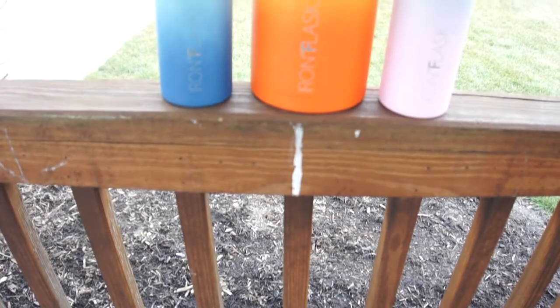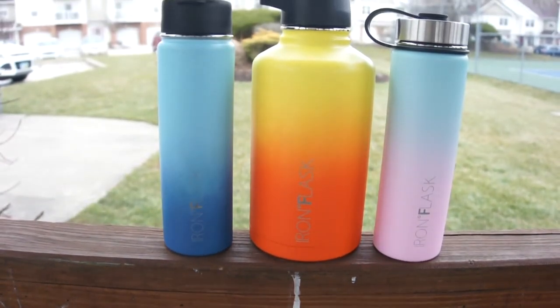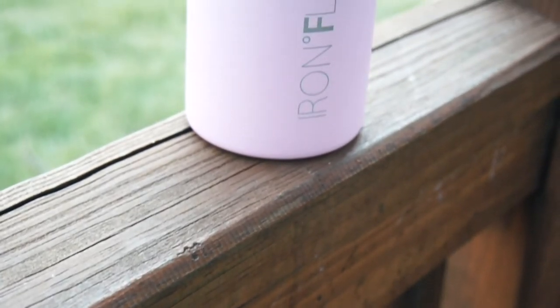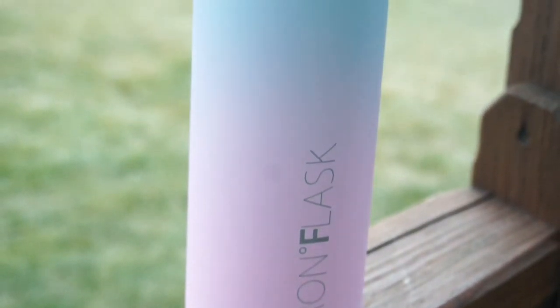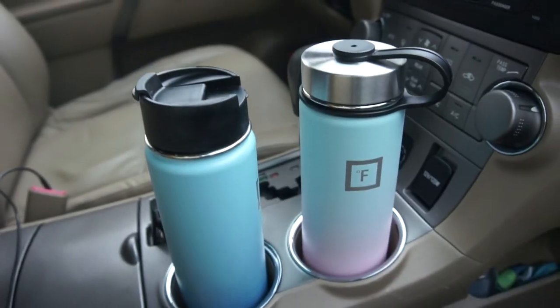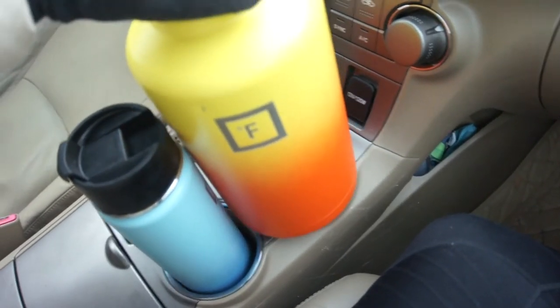The next pro is how many styles and colors you can get this thing in. There are six sizes: 14 ounce, 18 ounce, 22 ounce, 32 ounce, 40 ounce, and 64 ounce. On top of that there are 20 different colors to choose from, including gradients like I have in this video and solid colors. This brand is something I can match to any occasion and completely fit my style. The 14, 18, and 22 ounce bottles fit perfectly in cup holders, but the 32, 40, and 64 ounce do not fit in cup holders.